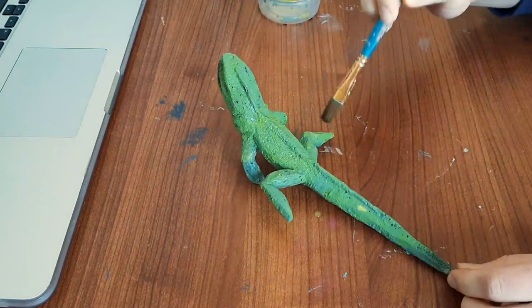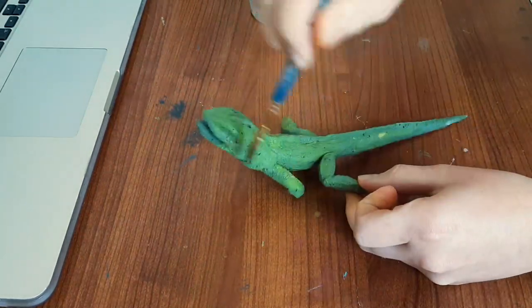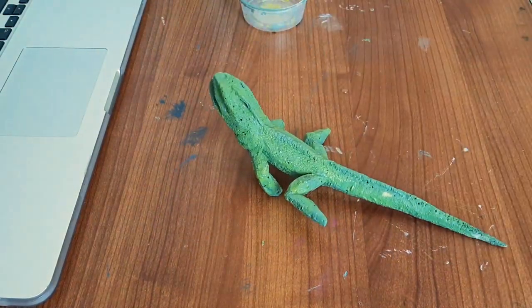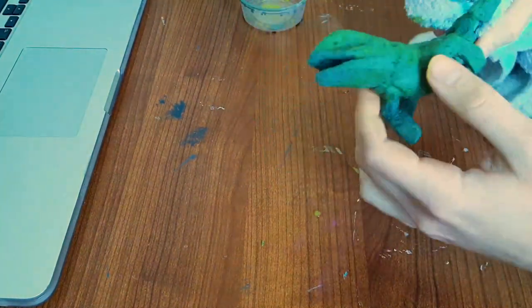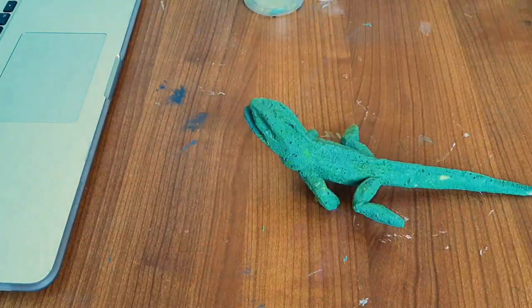After that base coat is done, I am putting on a light wash of yellow. I'm just using a rag to slightly touch the surface, and then you end up with this wash that has more concentrated spots.